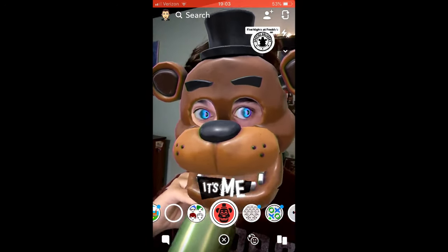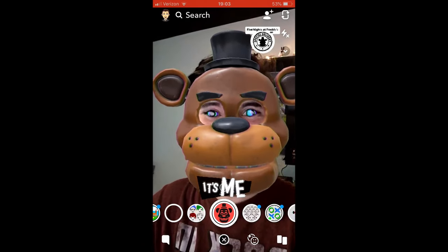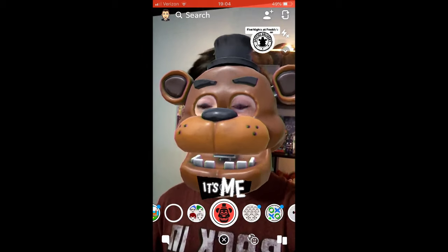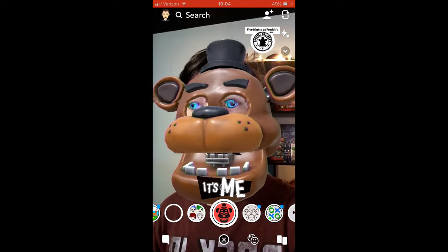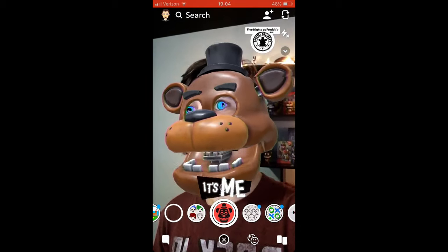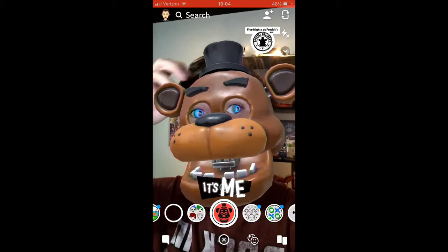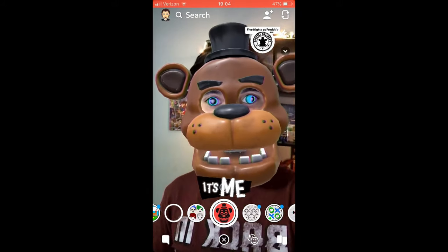So you guys may be wondering how you actually get this filter on Snapchat, and it's actually super simple. All you have to do is go to FNAFAR.com forward slash hashtag in the loop, and there all you have to do is put in your email address — and there you go, you're done. All you have to do then is scan the Snapchat code and you've got the filter, and it's really really cool.